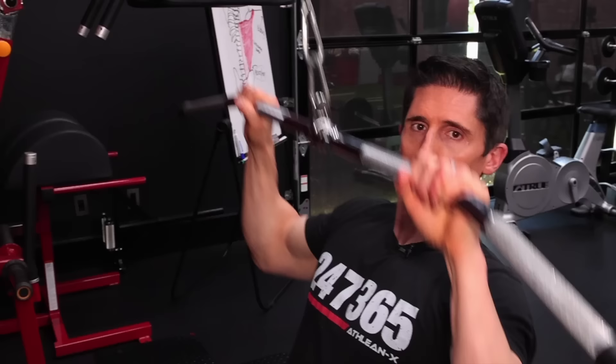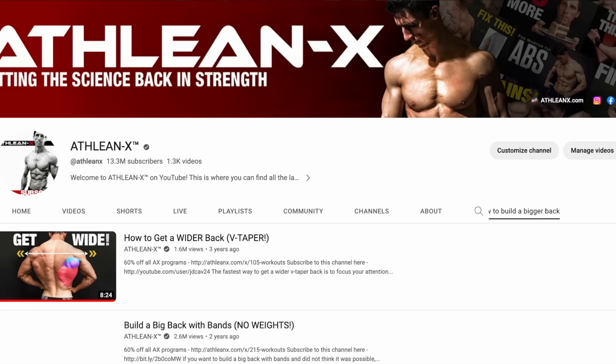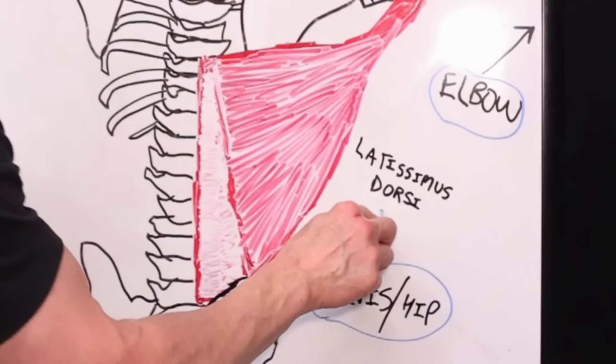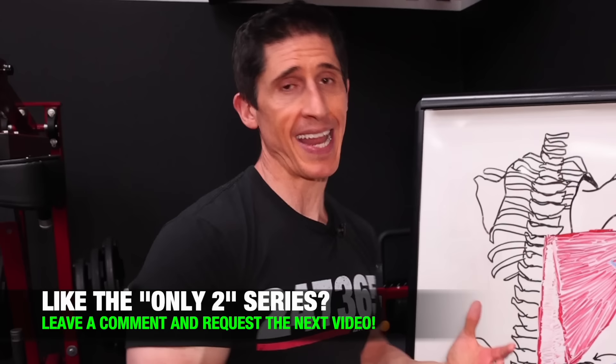What's up, guys? Jeff Cavaliere, ATHLEANX.com. You might be surprised to hear me say only two, because if you follow me for any length of time, you know we've got a lot of back-building content on this channel. But that might be the problem — because when I say lats, you think back. But what you should think of is just one thing: the latissimus dorsi. It's that muscle right there. And as always is the case, if you let the anatomy tell you what to do, it's going to guide you to the exact two exercises that you should focus on.